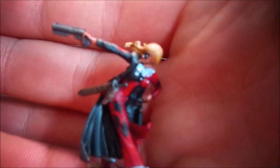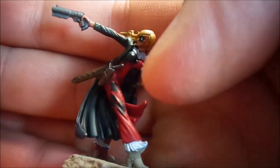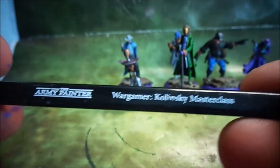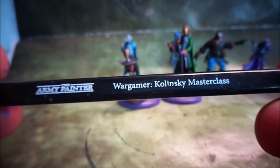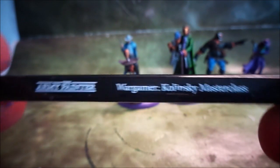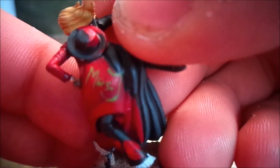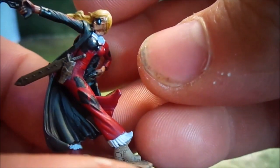The last model here is Harley Quinn herself. I found it really hard to do the checker patterns on it until last night when I found my Army Painter Wargamer Kolinsky Masterclass brush, which definitely helped out a lot. On her back I just have 'Mrs. J' and then she has one checker thing here and some red ones here, and then it's painted to look like she has her mask on.